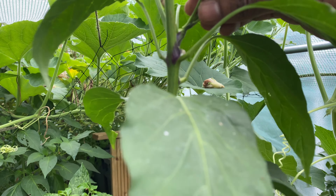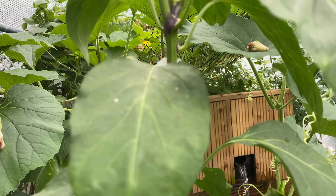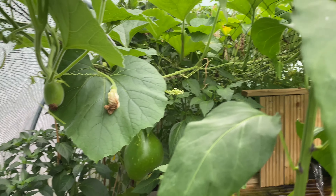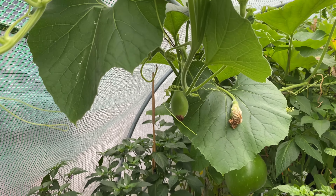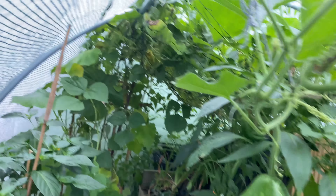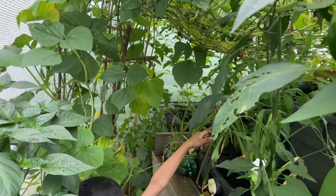Let's grab a red one from here - put your basket there so we can grab the top. Let's get a green one as well. Let me hold the basket. Right, now let's go to the polytunnel.